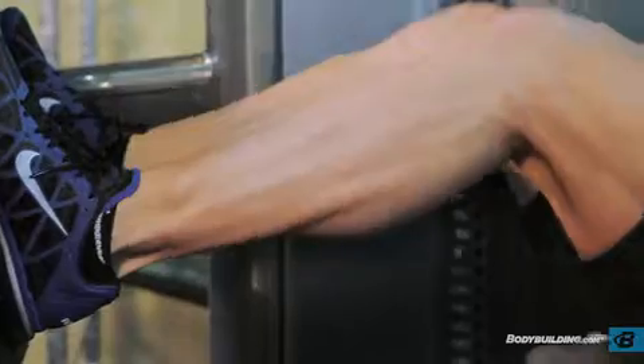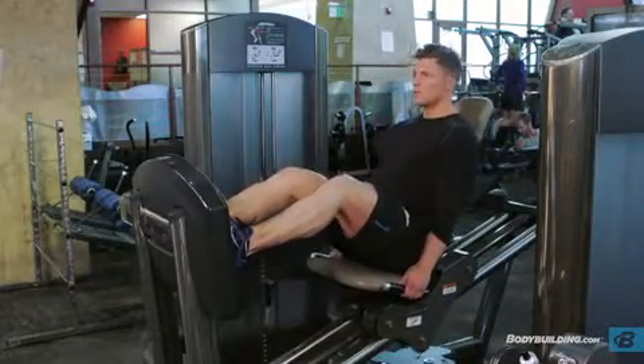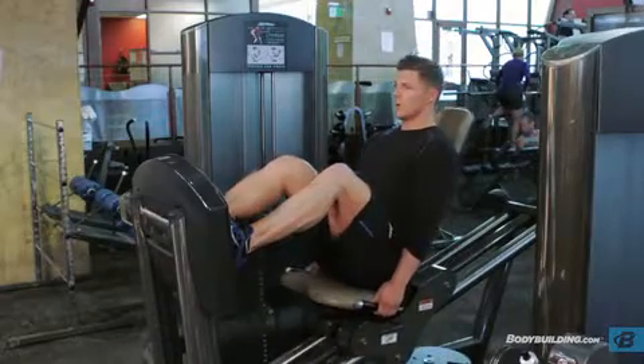Driving through the heels of your feet, extend through the hips and knees to push the sled upward. Do not lock out your knees. After holding the top position for a moment, return to the starting position without fully returning the weight to the stack.